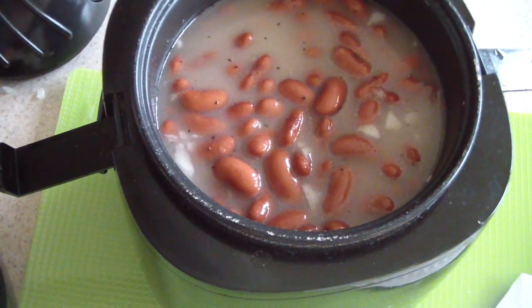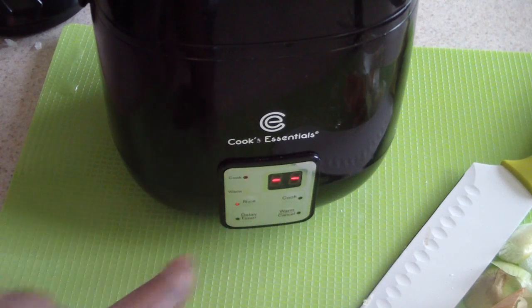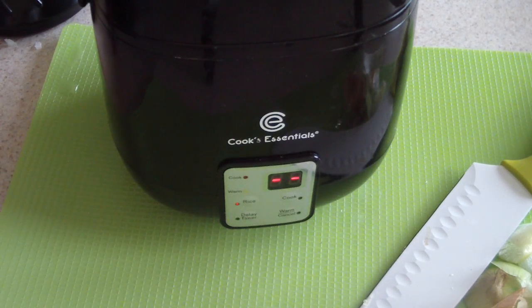Now I put the top on, fasten it, and all I do is hit the rice button — that's it. It's going to beep when it's done, and voila — you'll have Jafakin rice and peas. It'll take about 15 to 20 minutes since this is basically a small rice cooker, not super fast, but I love the way it makes rice. Right now it's $20 at QVC, so don't be afraid of success — go get you one!